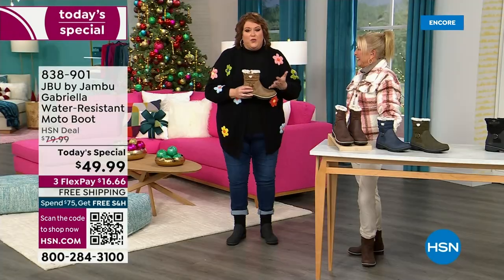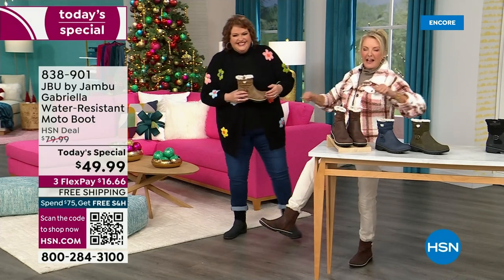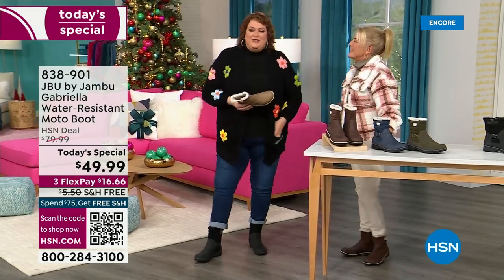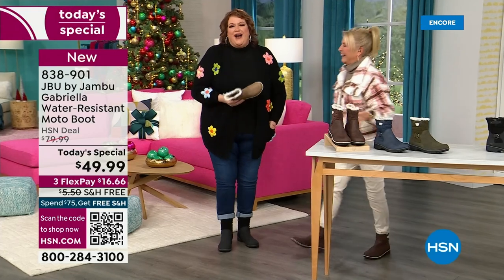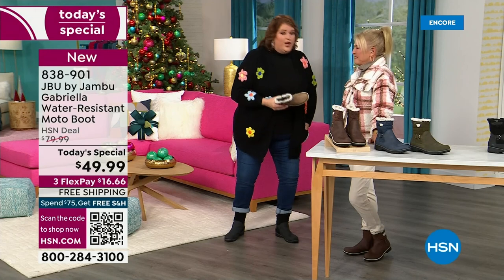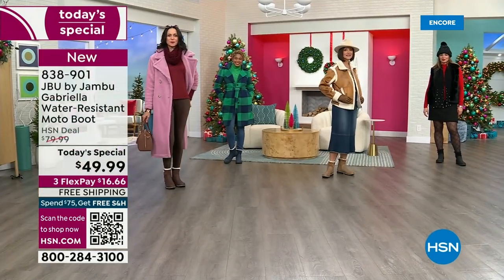You know you have a winner when the models react like this — 'I love these!' This is Brittany. Brittany was over there and she was like, 'these are great, I love these.' We call it the good leg shape — pointing them at you like a puppy dog. I want you to look at this as the one you rely on when the weather gets messy, when it gets really cold, when you want that fashionable look.